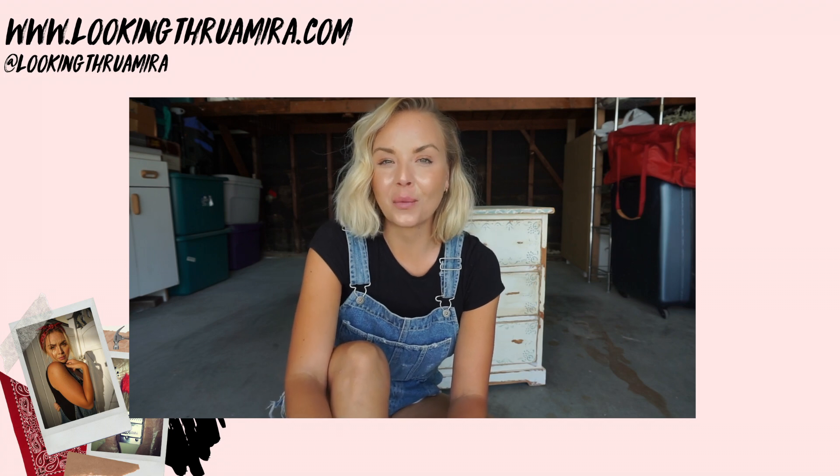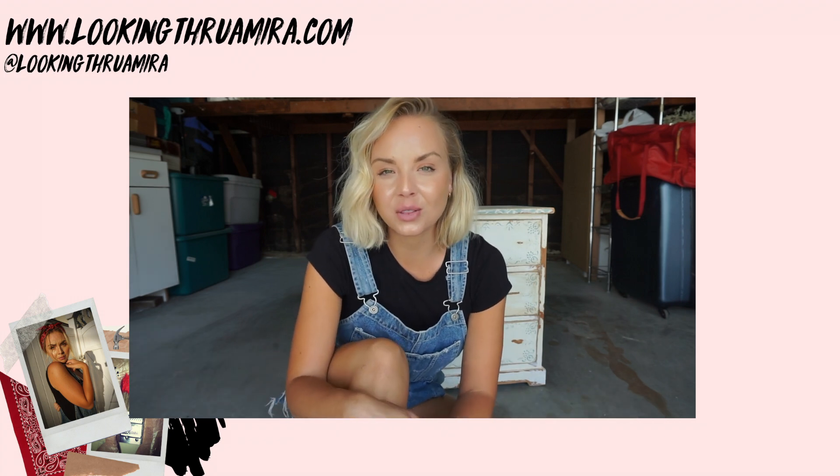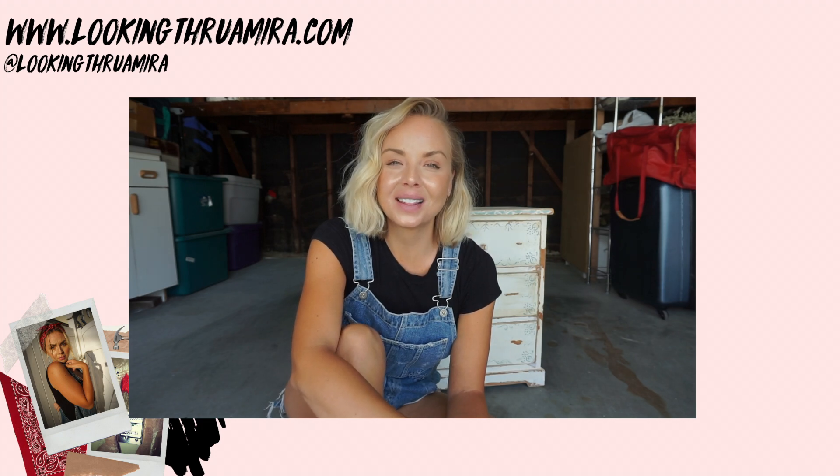I'm also interested in lifestyle advice and wellness tips — you can check out my other YouTube channel, Looking Through Amira, and the hub of everything is lookingthroughamira.com. I hope to see you guys next week. Thanks for joining me. Love hard, be light, and always have a little faith in your future. Until next time, I'm Amira. Bye.